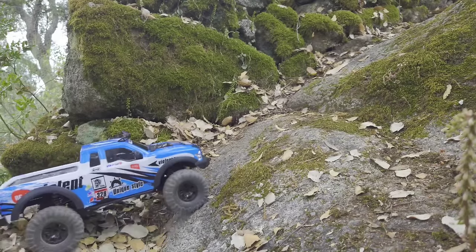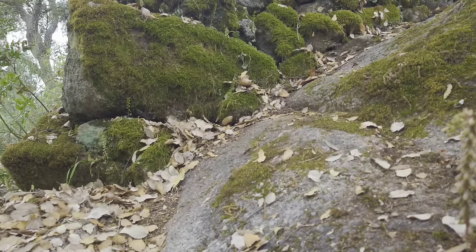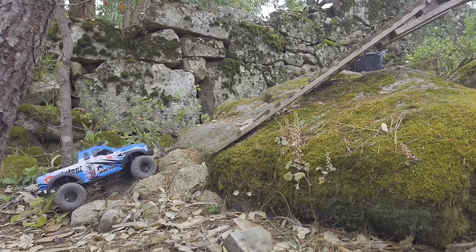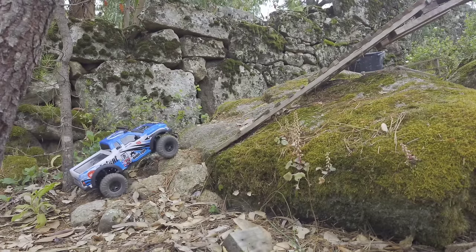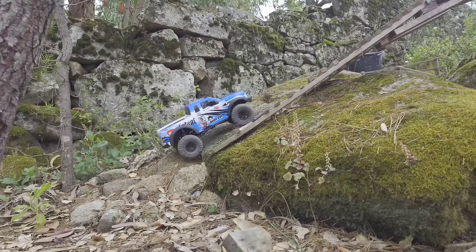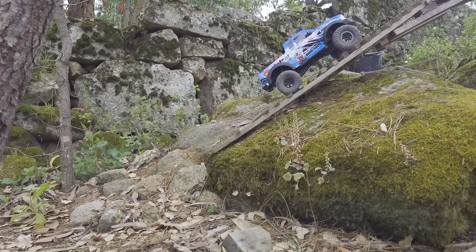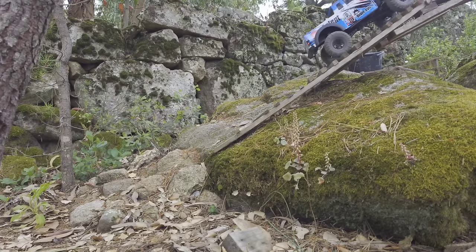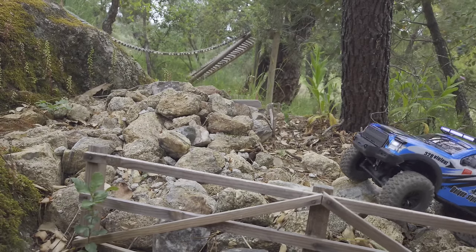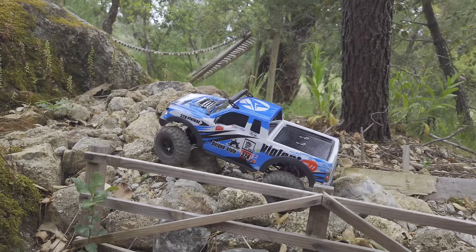Outside on the test course, let's see how this car performs. The first obstacle it did without any problems. One thing I'm noticing already is that this car has got a lot of wheel speed, so I think this is not a real rock crawler - it's more like a trail truck. The tires are pretty grippy even though they're not a soft compound. Until now it does a pretty good job, but the wheel speed is just a little bit too much to be a real crawler.